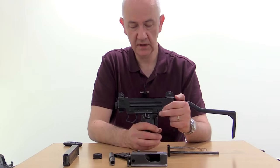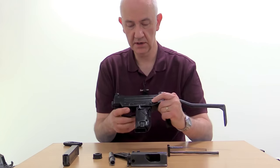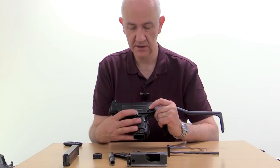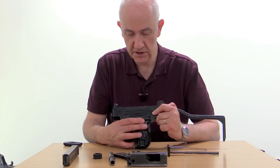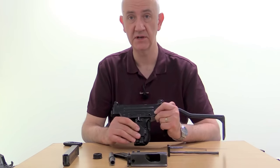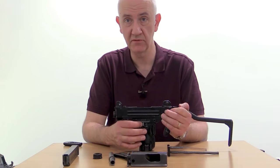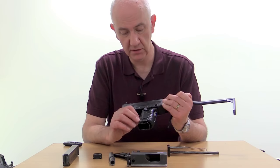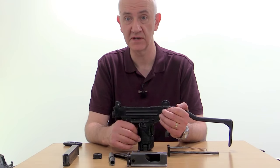The pistol grip is standard Uzi. We have the grip safety here — an essential safety item. We have A, R, and S selector positions, all the way to the rear is safe. First position forward is R, which is repetition or single shot, and then the next position forward would be fully automatic, A. On this particular gun, it has a screw in there which limits the travel, so it's only set for semi-automatic fire.